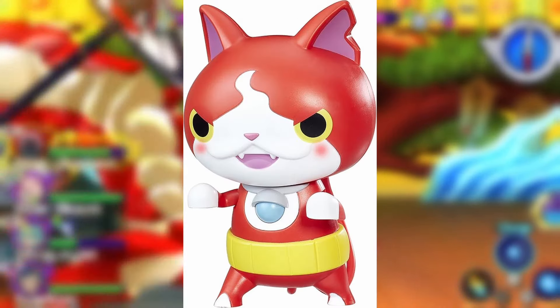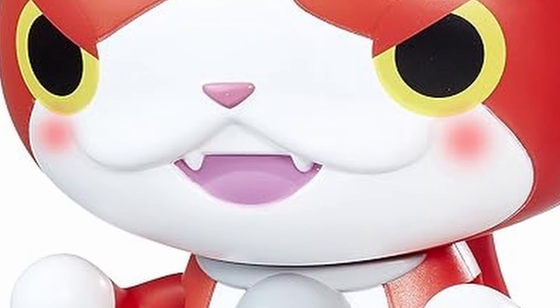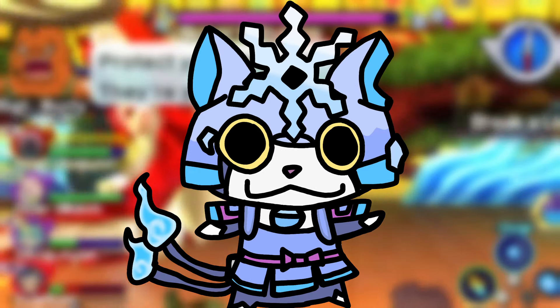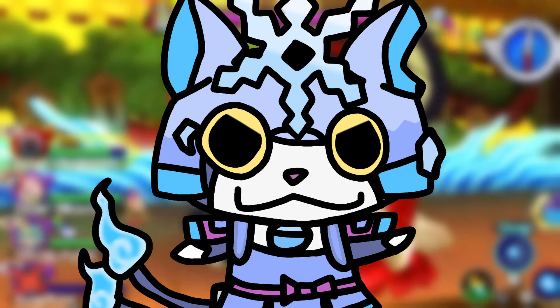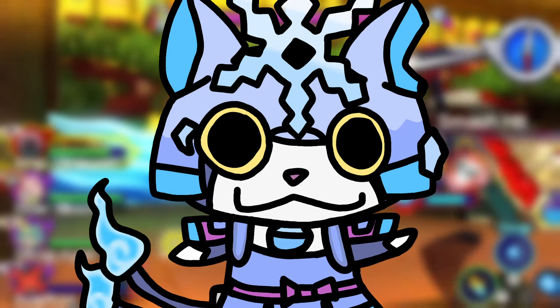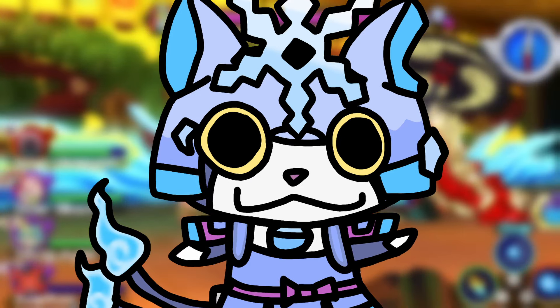The Jibanyan Pazifuri figure has two lights in it. So why wouldn't they do that? It's not like it costs any more. I guess clear plastic maybe costs more? I don't know, that's silly to me. Maybe they just didn't like the idea. It's pretty interesting to me that they would make a whole concept around that though.